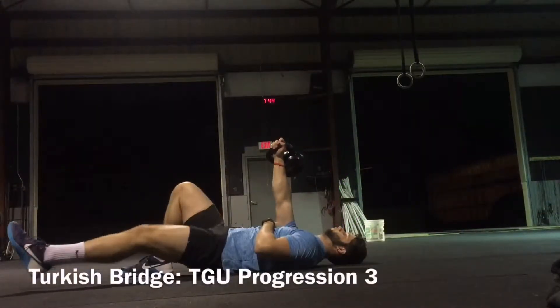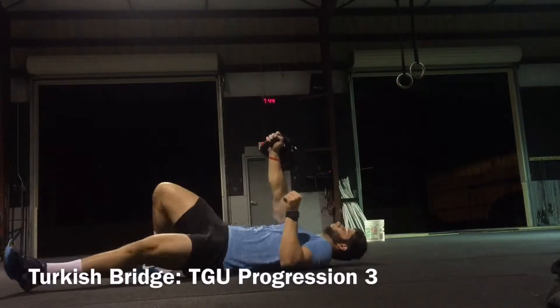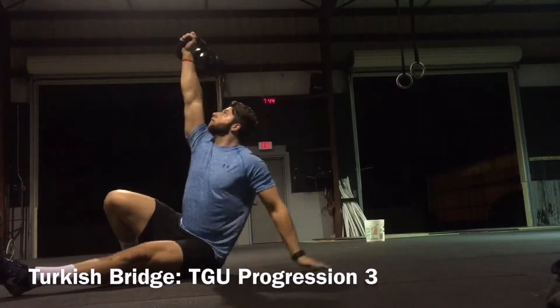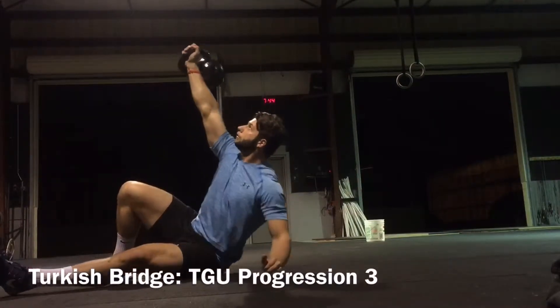So third part of our Turkish sit-up progression here. This is the Turkish bridge. Now we're going to get our lower half involved in this movement. Emphasis is going to be on pushing that foot into the ground and really squeezing our butt at the top of that movement.